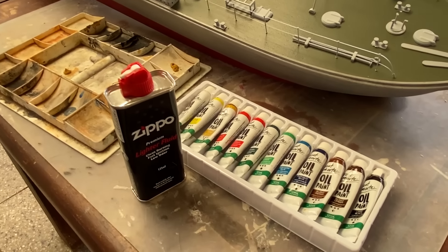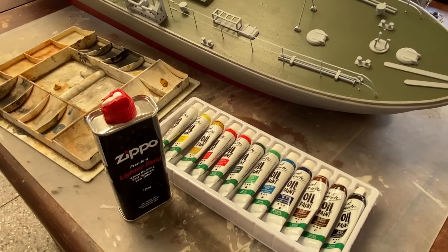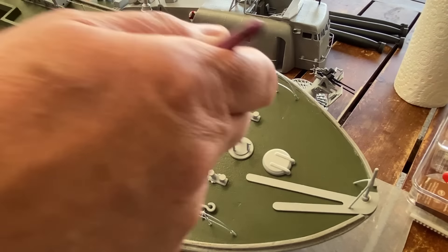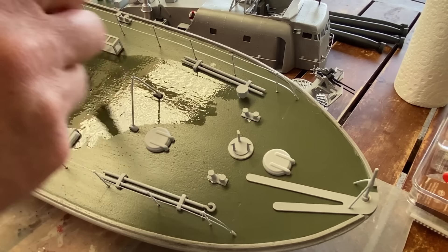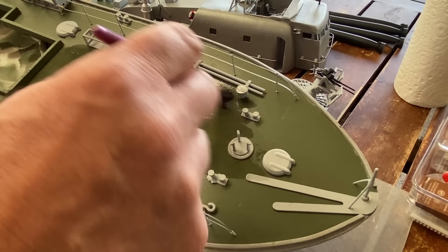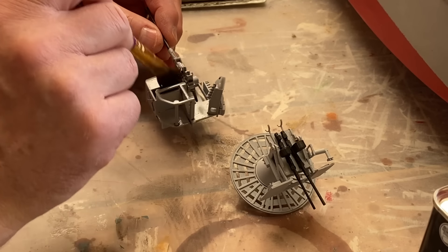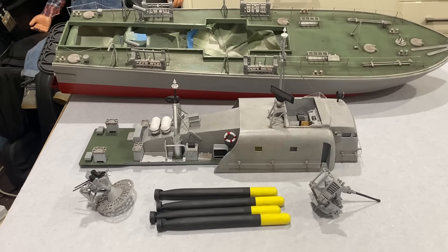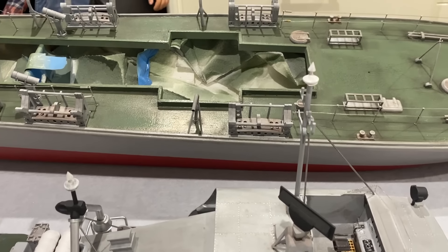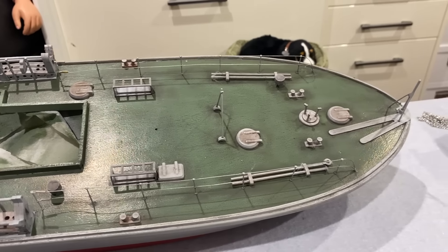Now to my go-to basic weathering: oil paints in Zippo lighter fluid. I'm just going to do a wash over everything. That's everything painted and weathered — some people might think I've gone a bit far with this, but I think it looks alright.